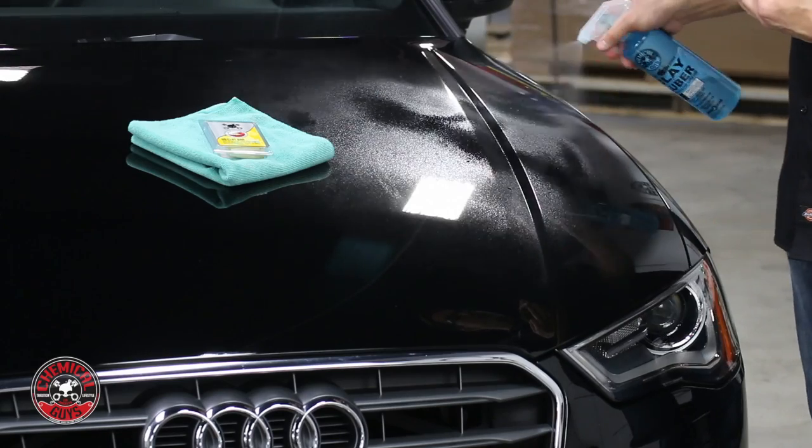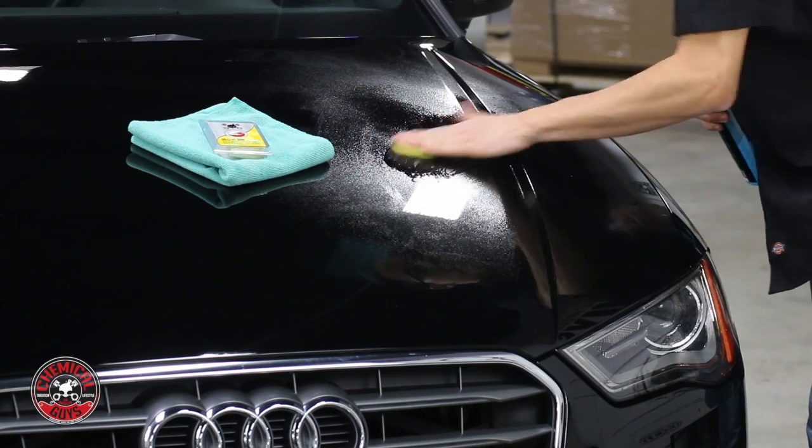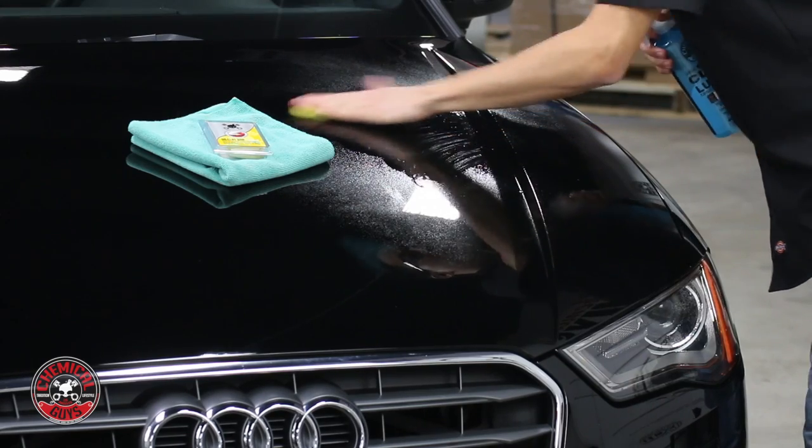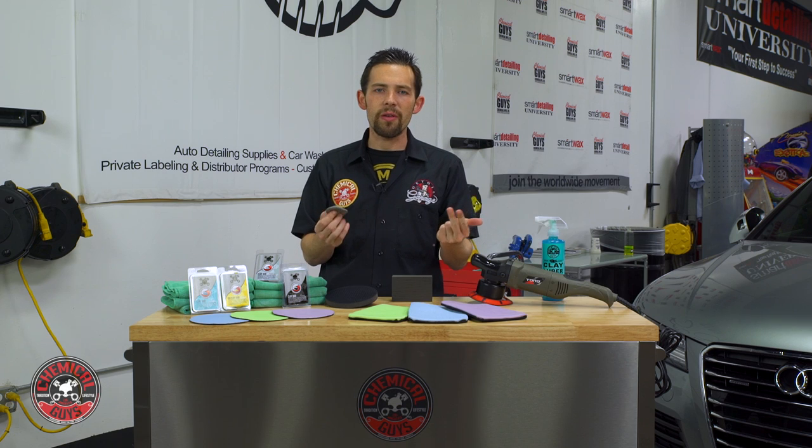To use the Clay Bar, all you do is take some Chemical Guys Clay Luber or your favorite clay lubricant, spray it on the surface, and then glide the Clay Bar right over the paintwork. This works on everything that's painted, shiny, or smooth — so it's going to work on glass, any painted surfaces, wheels, rims, exhaust tips, and even chrome and metal work as well.